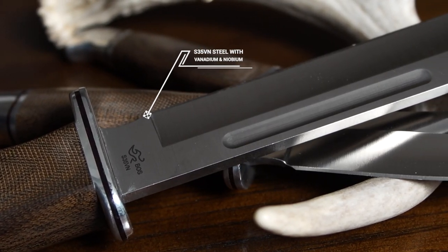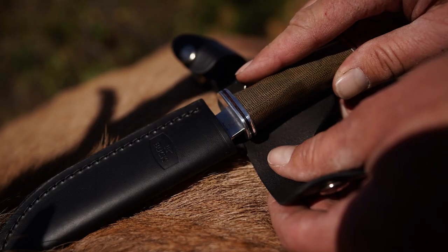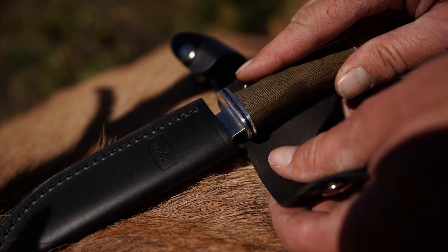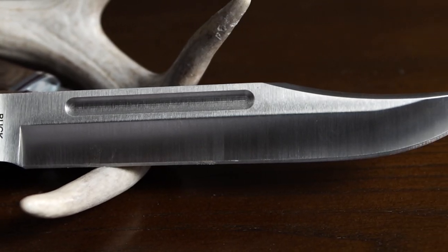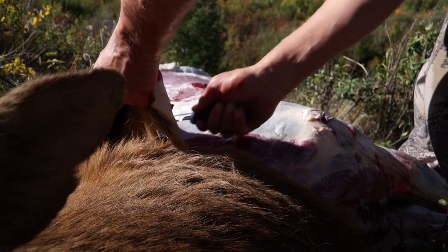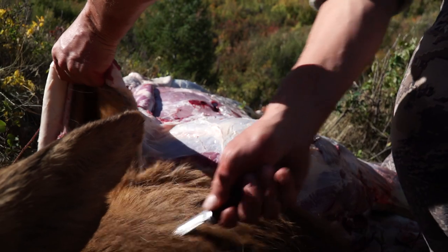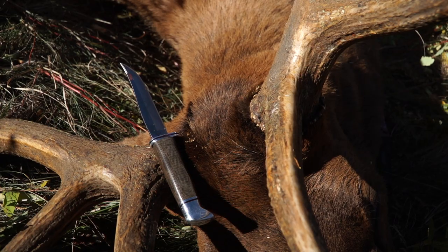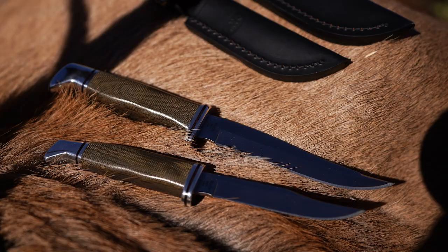S35VN Steel. Adventure hunters, this steel is for you. You've got an elk down in the middle of the night miles from camp and you need to gut it and bone it out — this steel should get you through the whole elk. This premium powdered steel has the same edge retention as the S30V but with properties that enable easier re-sharpening in the field. This is a high-end steel, so you'll pay a little more, but it's worth it.